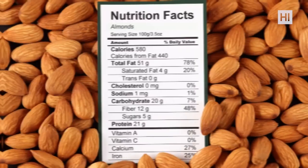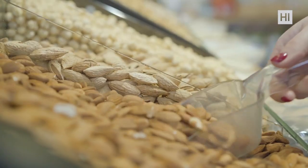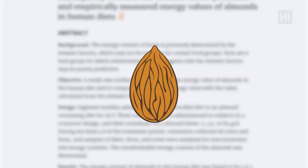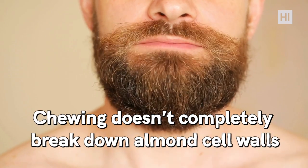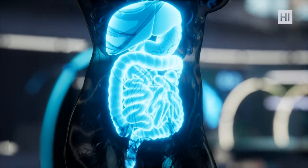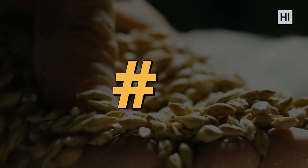Number five: nuts. Nuts may be higher in calories than many snacks, but they have good fats. One interesting study found that a one-ounce serving of almonds — about 23 nuts — has 20 percent fewer calories than listed on the label. Also, chewing doesn't completely break down almond cell walls, leaving a portion unabsorbed during digestion. So if you're a fan of nuts, they might not impact your daily calorie intake as much as you thought.